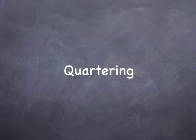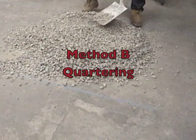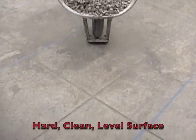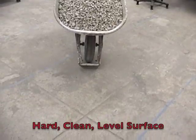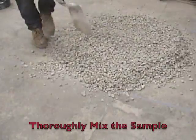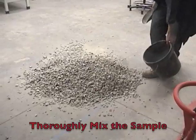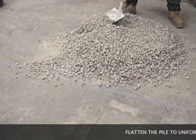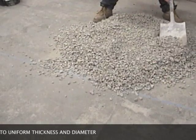We will now review Method B, quartering a sample. First, we want to place our sample on a clean, hard, level surface where it is free of contamination and ensures no loss of material. We now want to thoroughly remix our sample, and when complete, our sample should be in a conical pile. We now want to flatten our conical pile into a uniform thickness and diameter by pressing down on the apex of the cone.